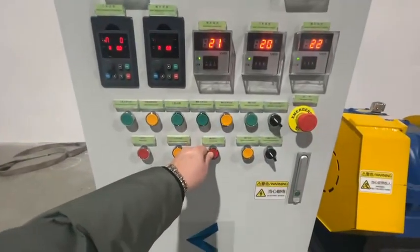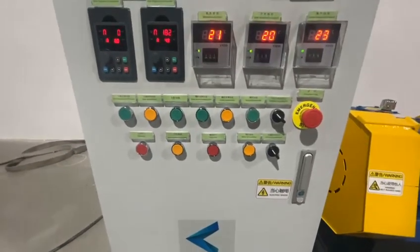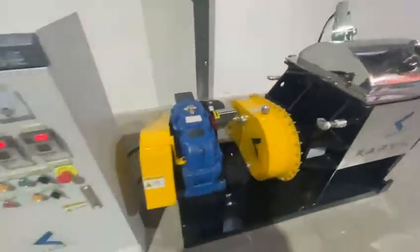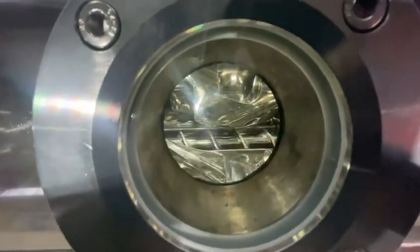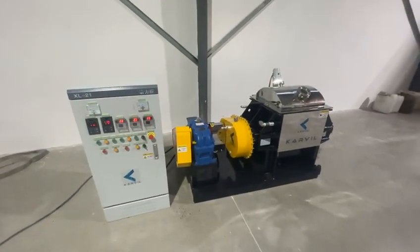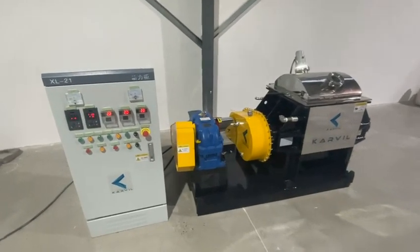Stop it. And we test the screw rotating in reverse direction. Now the screw is rotating in the reverse direction. We make the speed down. The screw reverse rotating direction can help to make the material better during the mixing process. Now we stop it.